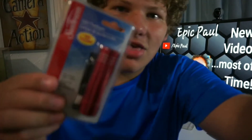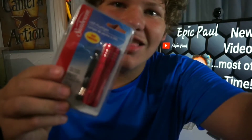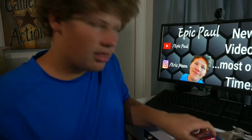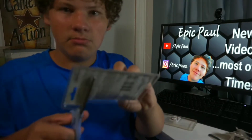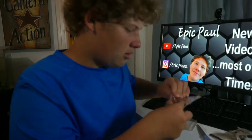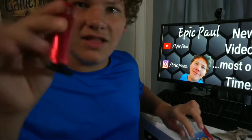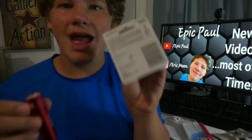The next thing we have is a Sunbeam flashlight. We are going to try this out right now. Let's open this flashlight up with some scissors and take it right out of the package. This little Sunbeam flashlight — let's try the batteries and test it out.